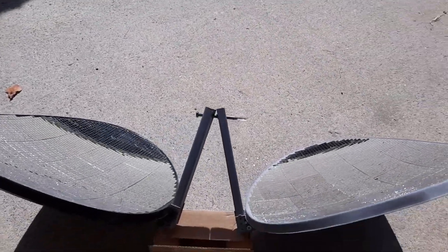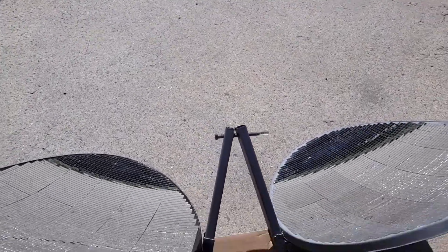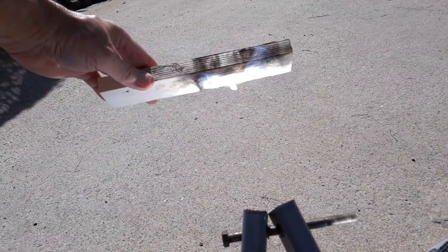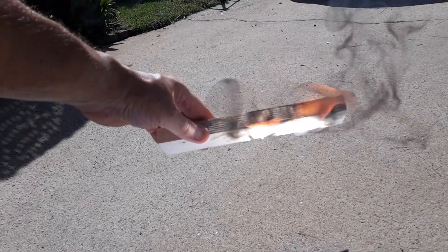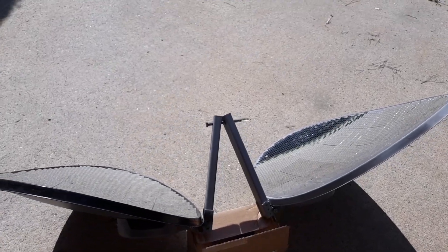As you can see, there's a nice bright sun out today. The focal point on this piece of wood ends up being about two inches apart — flames already — so I think it's gonna work out pretty good.